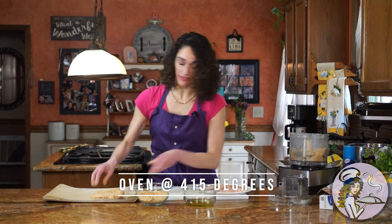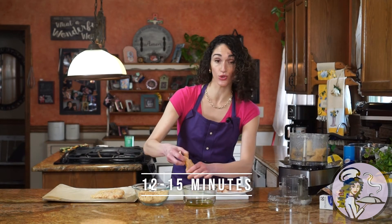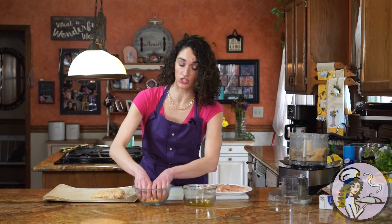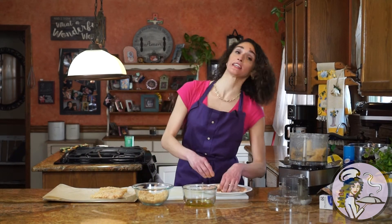I have my oven set to 415 degrees. Bake these for 12 to 15 minutes, turning them halfway through the cook time. They're done when they register 165 degrees on a meat thermometer, or you can cut into the center one and make sure it's no longer pink.